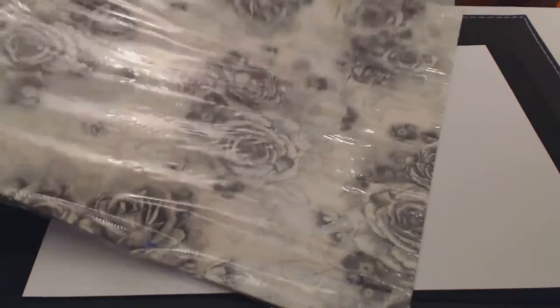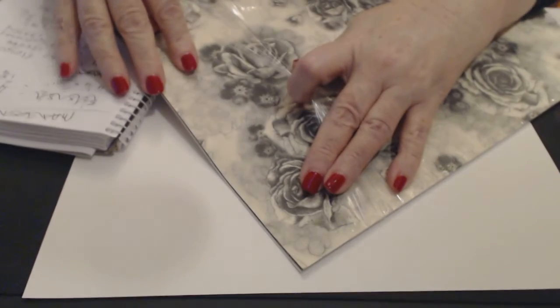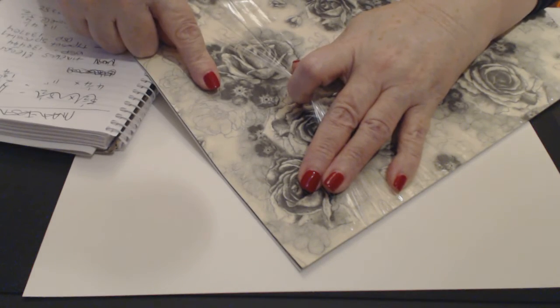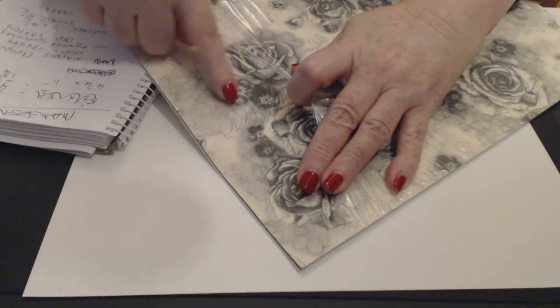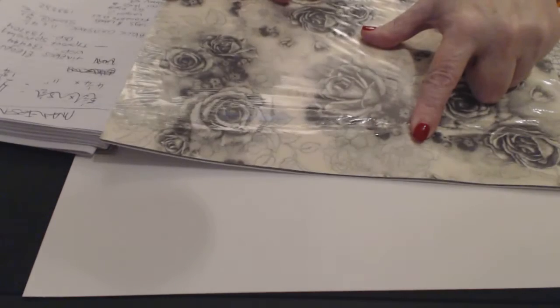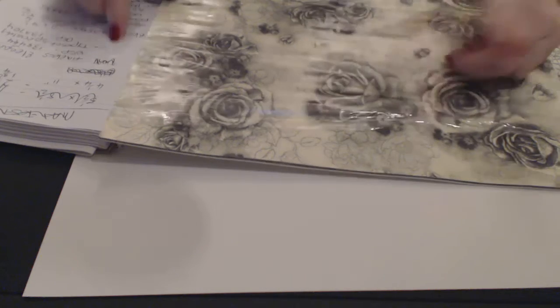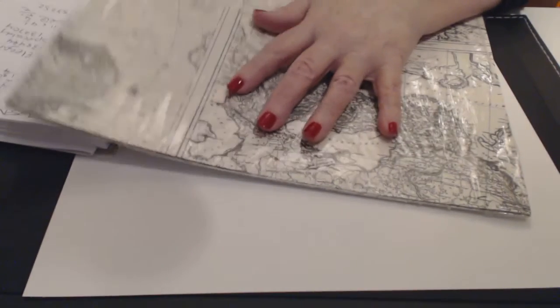The Timeless Elegance designer series paper has a gorgeous slightly plasticky look to it — it's a beautiful designer series paper from the occasions catalog. I love it. The item number for the Timeless Elegance designer series paper is 138444.